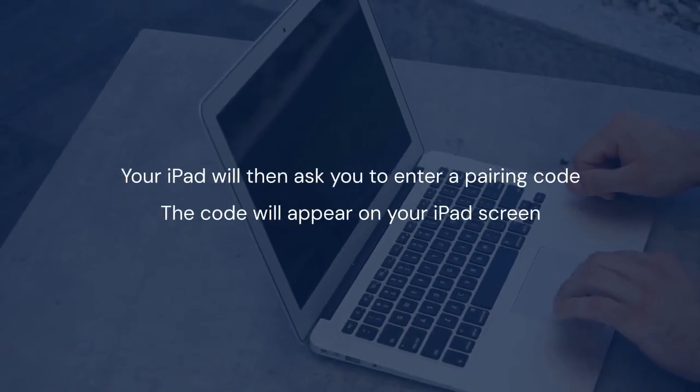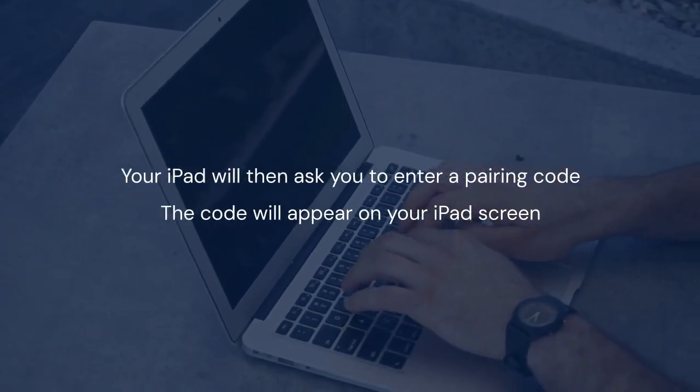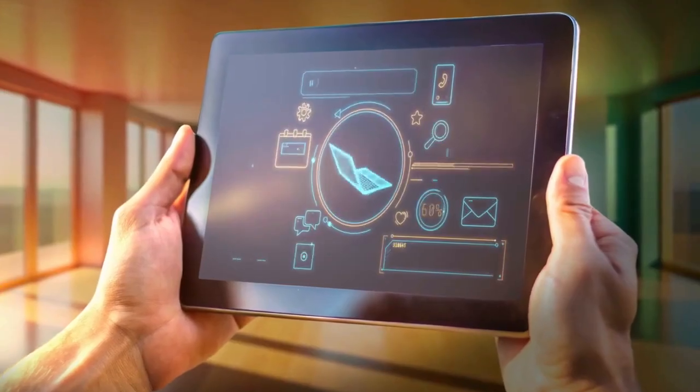Tap on the keyboard's name. Your iPad will then ask you to enter a pairing code — this code will appear on your iPad screen. Type this code into your ZAGG keyboard, then press the Enter or Return key on your keyboard. This confirms the pairing.